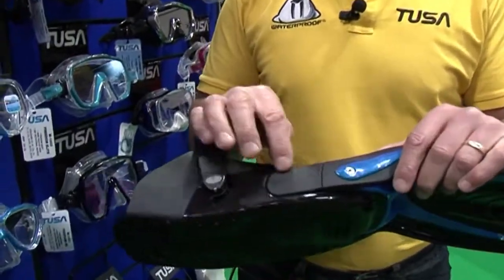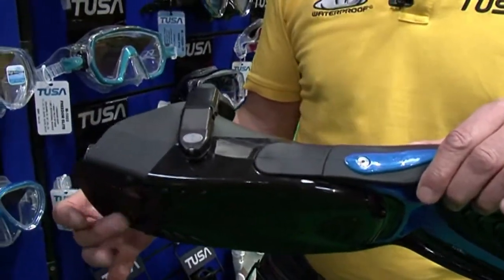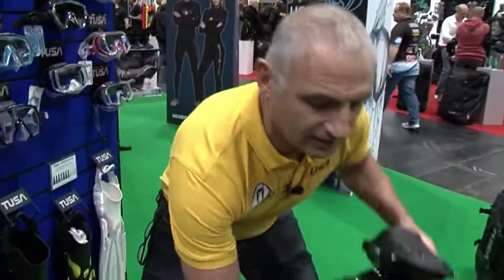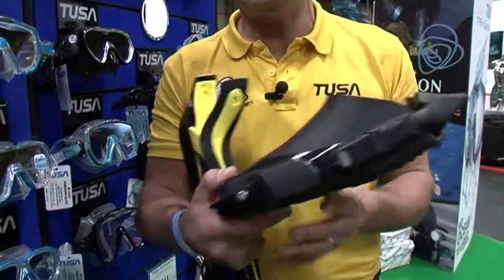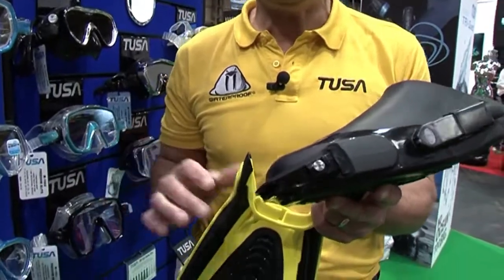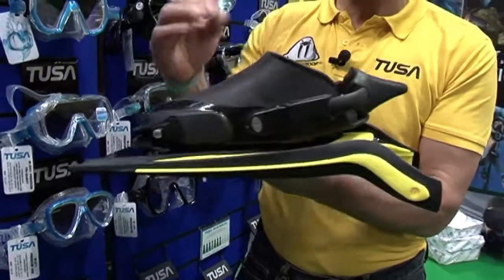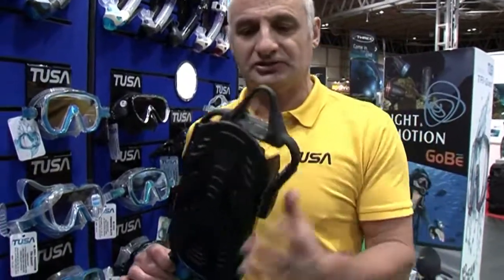The blade is actually removable — we can separate the blade and the foot pocket. This is great for travel if you wanted to separate them. I have one here which I've prepared earlier. As you can see, these are just undone with a simple allen key and the blade is then separated, so you can put that in your kit and travel around with it. Another new feature on this fin is a bungee strap.